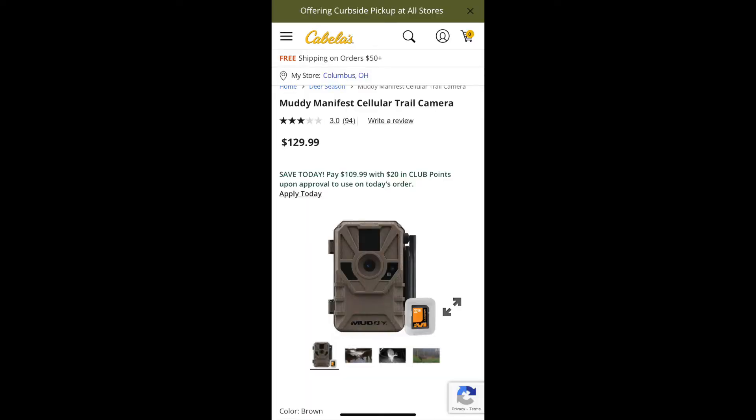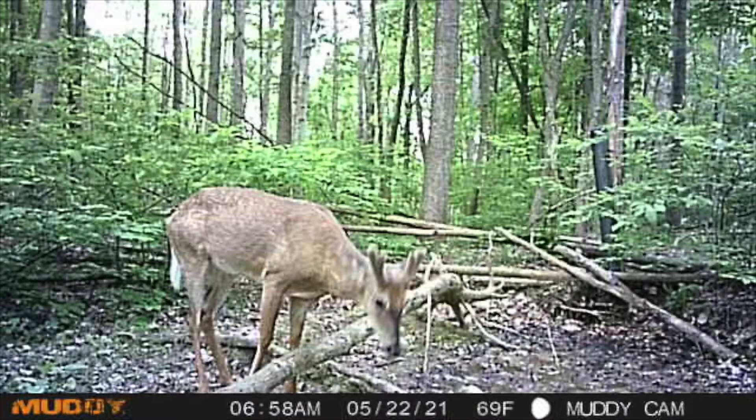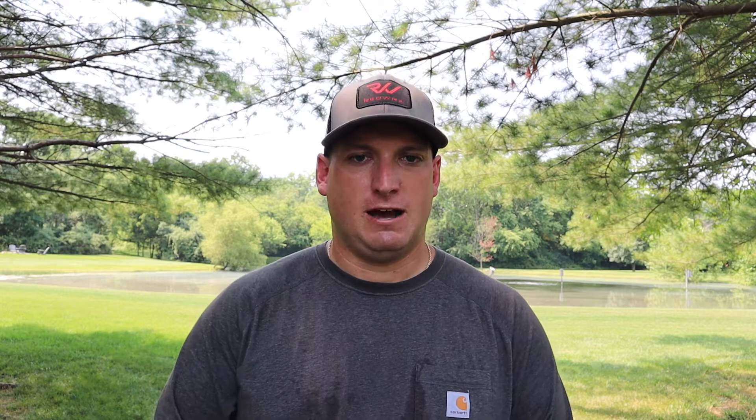They didn't even bat an eye and said it was a dead camera. Apparently it doesn't work and it's never going to work again — they told me to just pitch it and they'd send me a new one. It's probably been coming up on two weeks, so I should have it shortly. The way Muddy acted without hesitation, this seems like a pretty common issue with these Manifests — when you go to update them, they become a dead camera. It just turned into a rock.